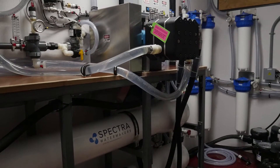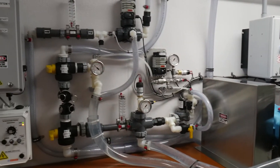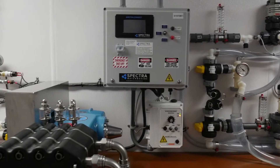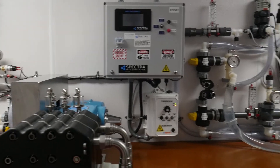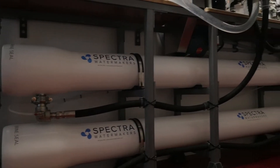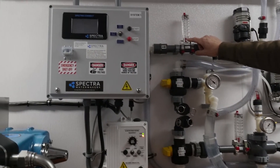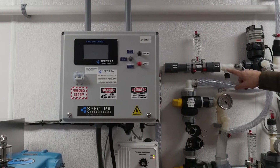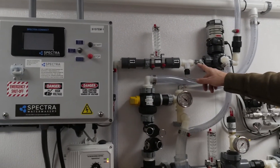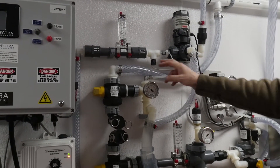We've done quite a few systems like this but this particular configuration is unique. One of the things we've also added is we've gone to a different style of motorized valve. Product water coming from the membranes comes up this tube — this tells you the flow rate of product water. This is actually measuring the product water's flow with this rotoflow right here, and then this is the salinity probe to measure the salinity.